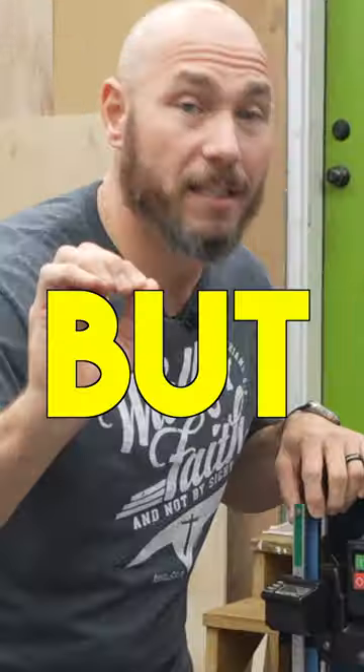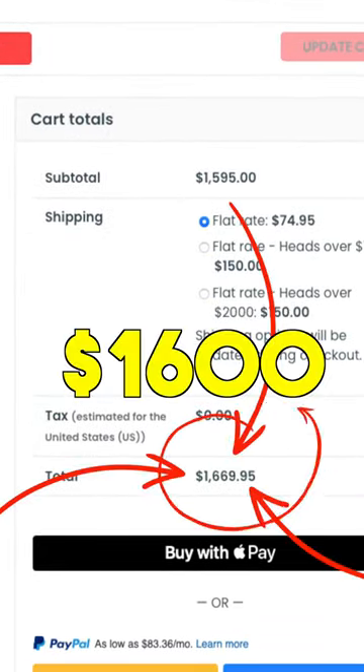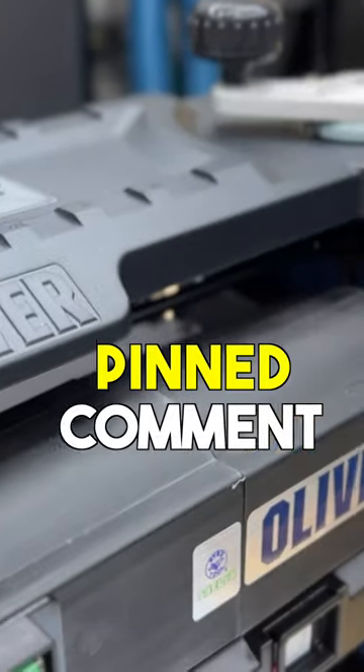This retails at about $1,100, but if you've got the DW735 pre-installed with the Shelix, it's going to be $1,600 or so after shipping. I've got a full review coming soon — be sure to subscribe. I'll link it in the pinned comment if you're interested.